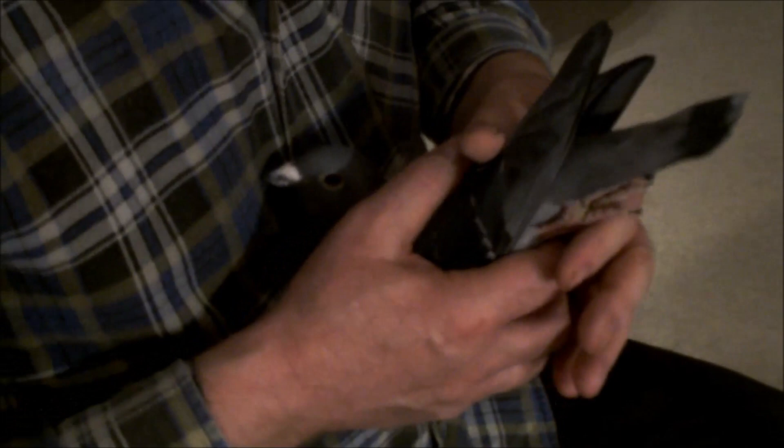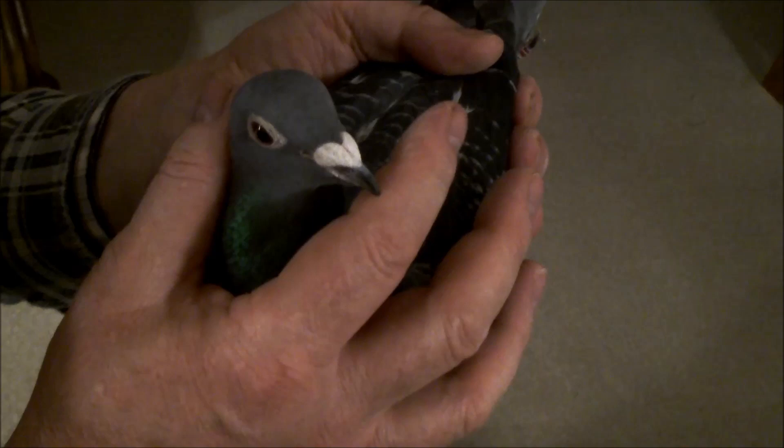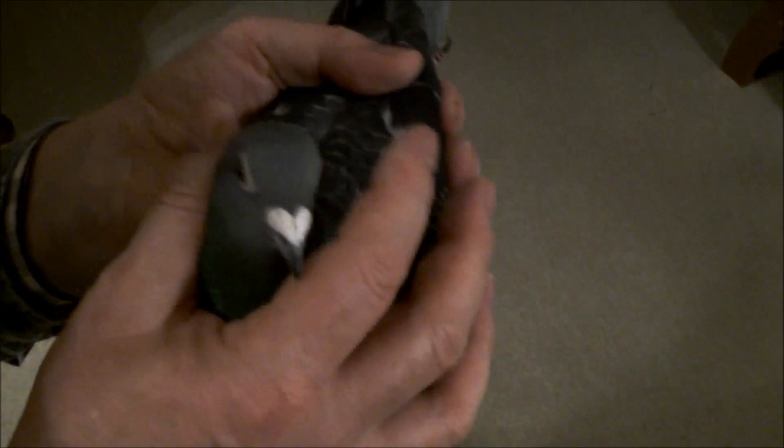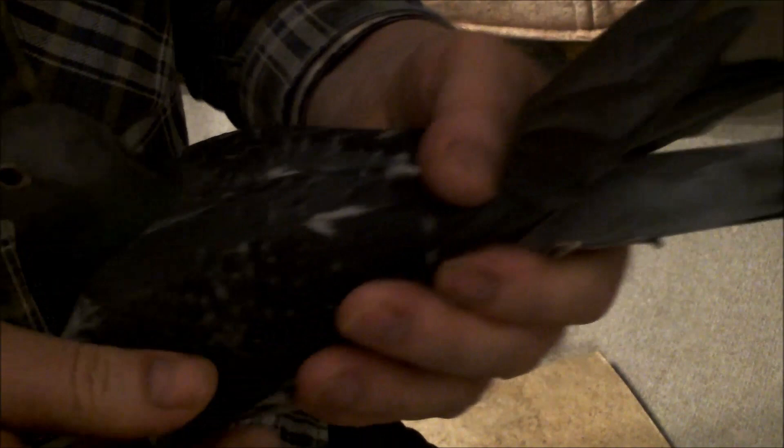Ta samica, jeżeli by ktoś popatrzył do oka przez lupę, to ta lupa mu od razu spadnie. One są na naszej stronie internetowej, ale te oczy nie są takie jak one w rzeczywistości są. Dlatego że dzisiaj jeszcze nikt nie potrafi tego gołębia tak sfotografować, żeby był w stosunku 1 do 1. Teraz wam pokażę, ta samica jak kręci tą głową, wyrywa się, nie da się. Pokażę wam jej skrzydło.